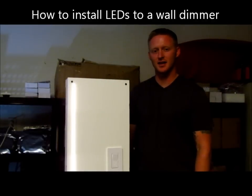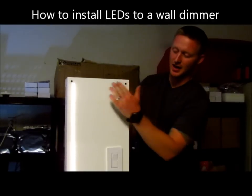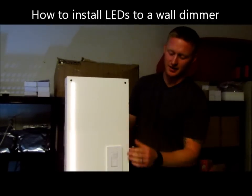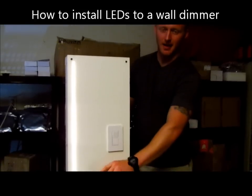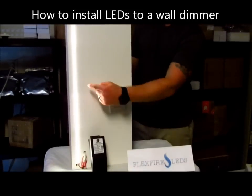Hi, this is Brian from FlexFireLEDs.com, here to show you how to install LED flexible strip lighting with an in-wall dimmable wall switch. The wall switch is going to be hooked up to your magnetic dimmable power supply, which then goes to your lights.